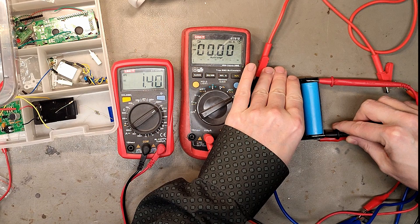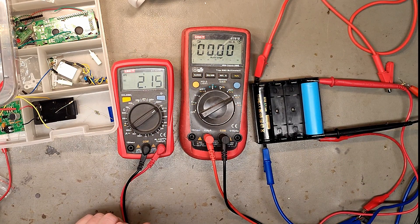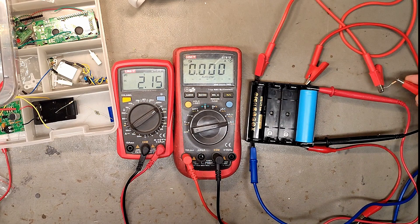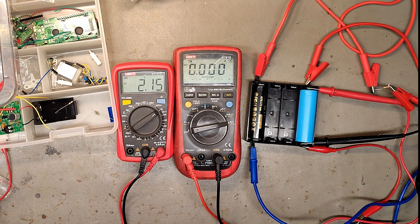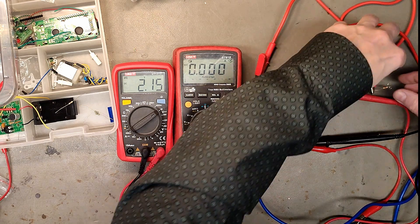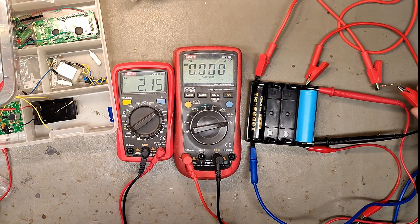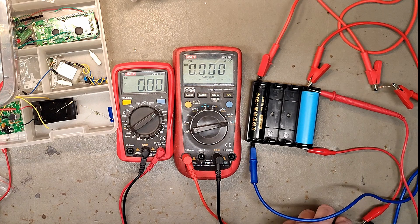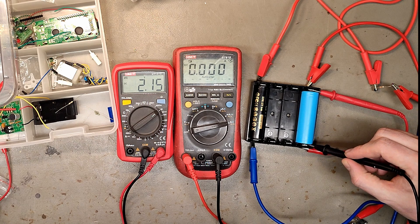Nothing is happening. I want to measure the voltage at the same time — these holders are perfect for inserting probes. Almost 2.15, 2.15 — nothing is happening, so I will remove the multimeter. Nothing is happening, this is boring. My last guess is that the resistor is acting like a diode and we want current to flow in one direction. Still nothing. Is the negative connected and the fuse not broken? Or is it going super super slow?